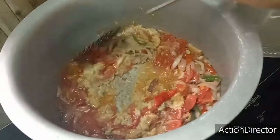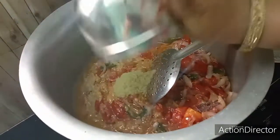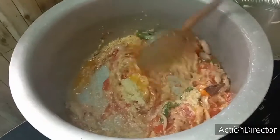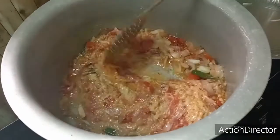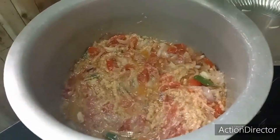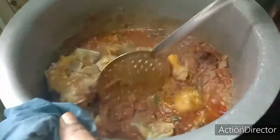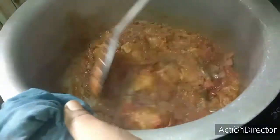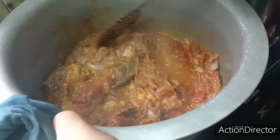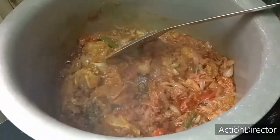I am going to cook the chicken for 2 seconds. The chicken is very good, so I will cook for a few minutes.